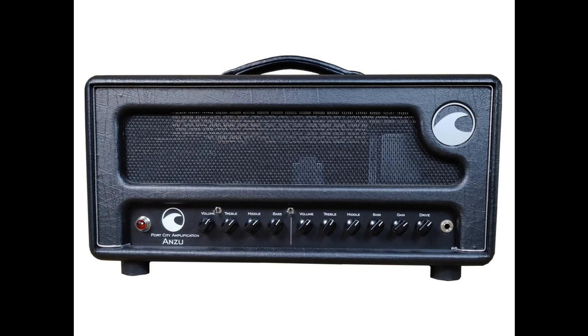Two buffered effects loop. External speaker jack. 50 watts output. 4/8/16 ohm impedance switch. Weight: 39 pounds. Dimensions: 20"W x 10.5"H x 8.25"D. MSRP: $2,850.